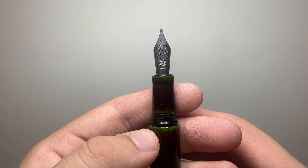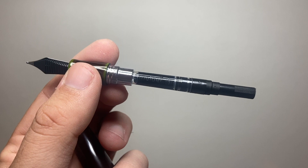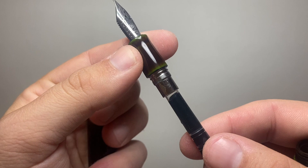The body unscrews on some nice metal threads to reveal a converter. It is a Schneider-branded converter, which is what comes with the pen. It is standard European international cartridge/converter compatible, which is very nice. More branding on the little — I don't know what that bit's called — but you know what I mean, that bit there. And yeah, that's basically the guts of the pen.